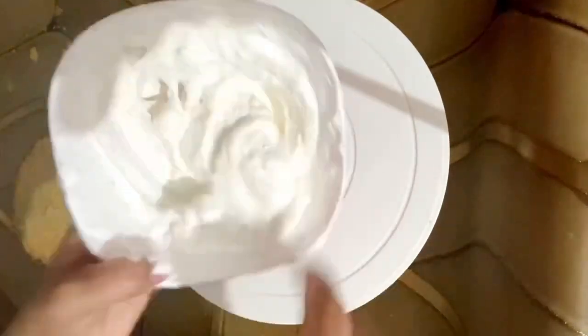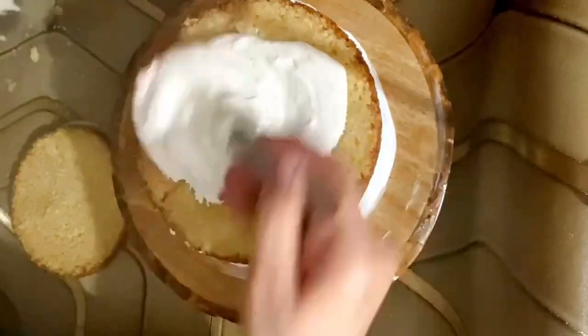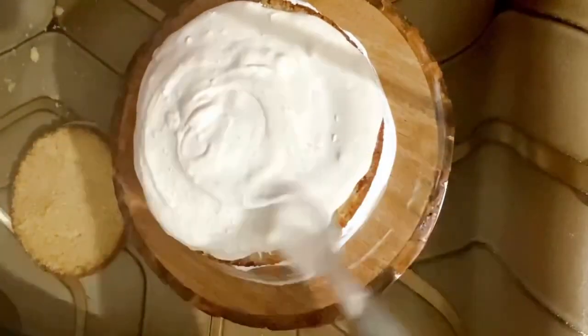I am adding the caramel sauce to the next layer. I am showing you two ways: one, adding caramel sauce with whipping cream, and mixing them together. I am adding the cream mixture on the second layer — it will be more tasty. Both layers have the same caramel sauce and whipping cream combination, which will make a very good cake.